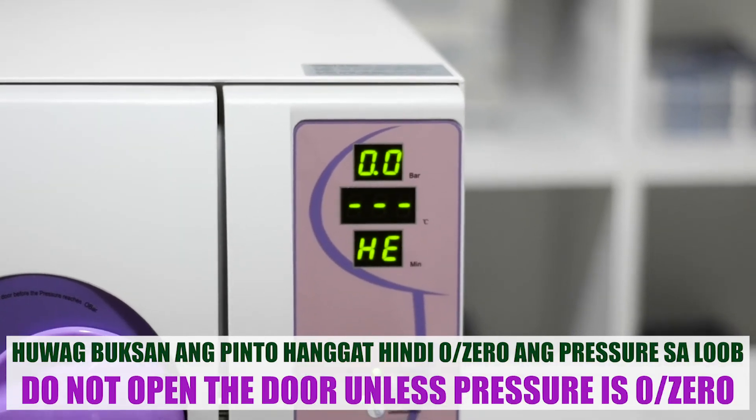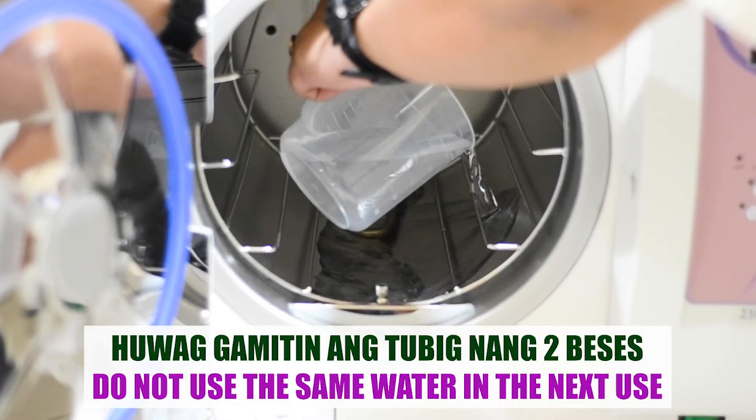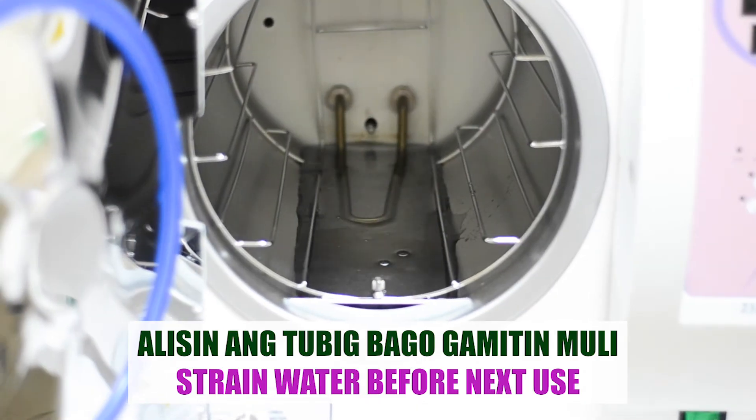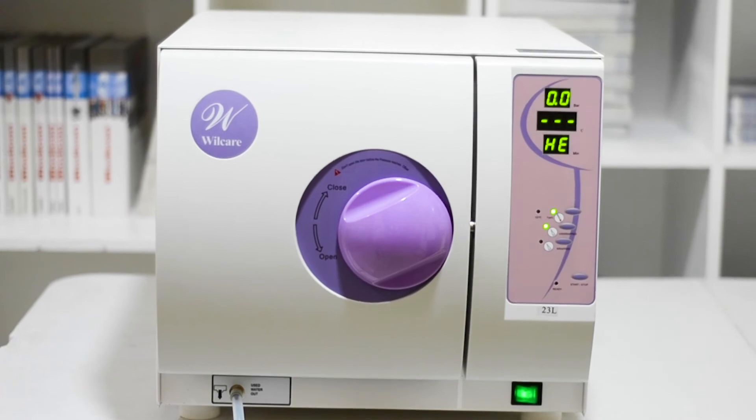Do not open the door unless the pressure is at 0. You cannot use the same water again after one cycle — please drain the water before next use. And that is how to use the autoclave steam sterilizer.